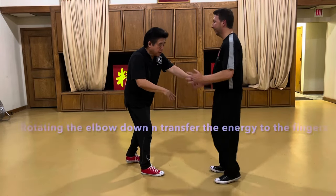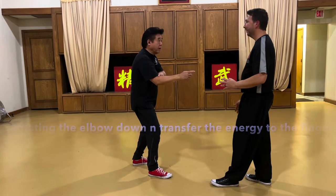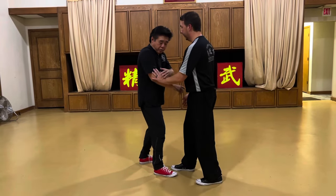Because my elbow is going. So when you push me, my elbow drops, and then I go. You see the force coming in, right? So let's say you touch my elbow, you push my elbow — push my elbow, I'm finished.